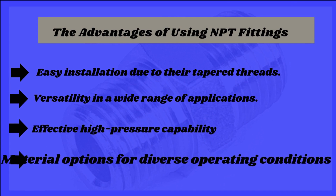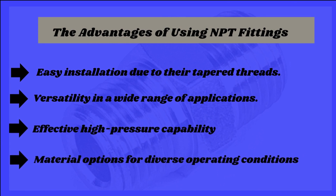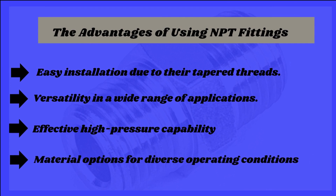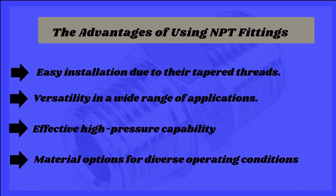The advantages of using NPT fittings: easy installation due to their tapered threads, versatility in a wide range of applications, effective high-pressure capability, and material options for diverse operating conditions.